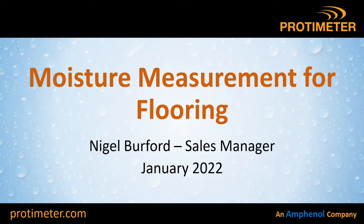Hello, I'm Nigel Burford, Sales Manager for Protometer in the UK, Europe, Middle East and Asia. I've been working with a few flooring guys recently, so I thought I'd put together a short presentation to show how Protometer moisture meters need to be used in flooring.